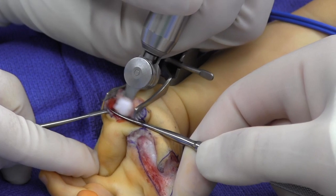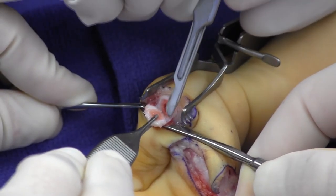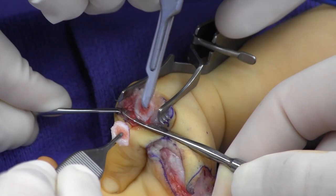An oscillating saw is used to resect the metacarpal head, a sufficient amount of resection to allow a tension-free extension of the thumb.